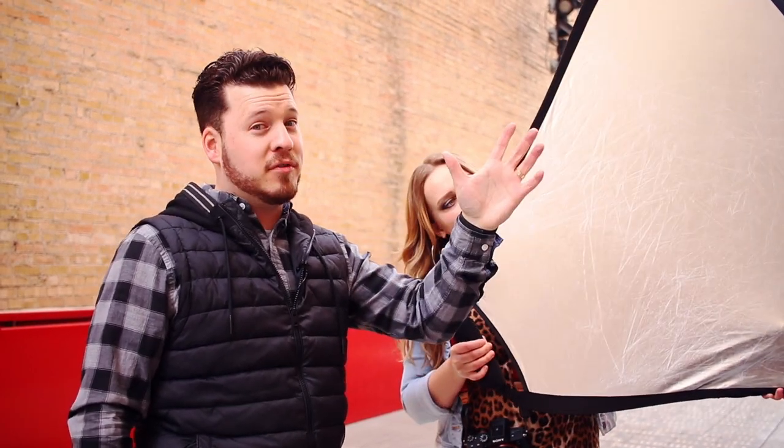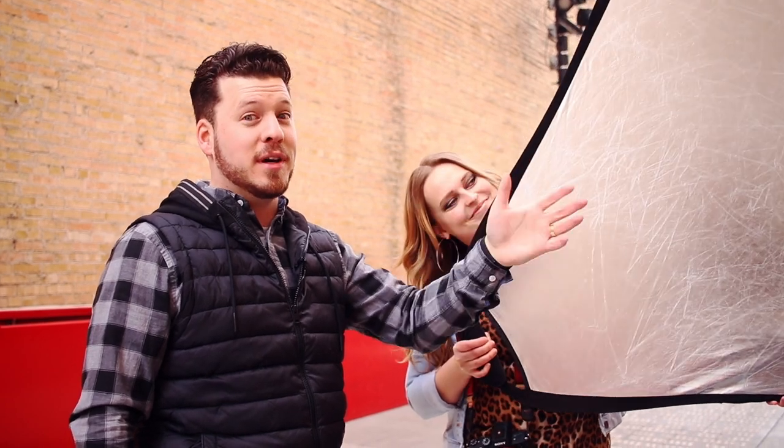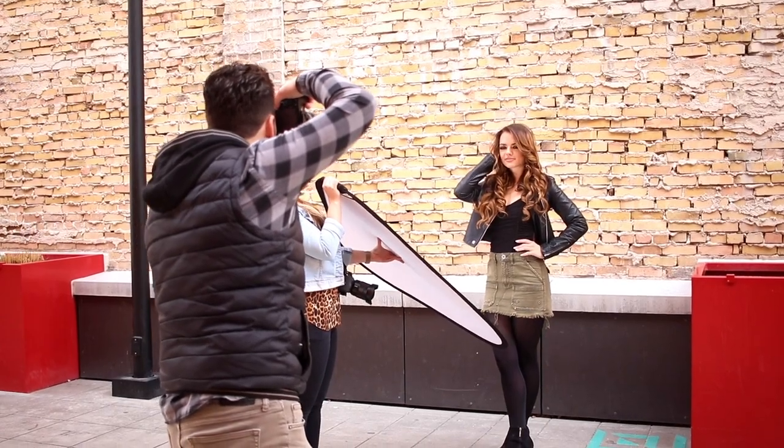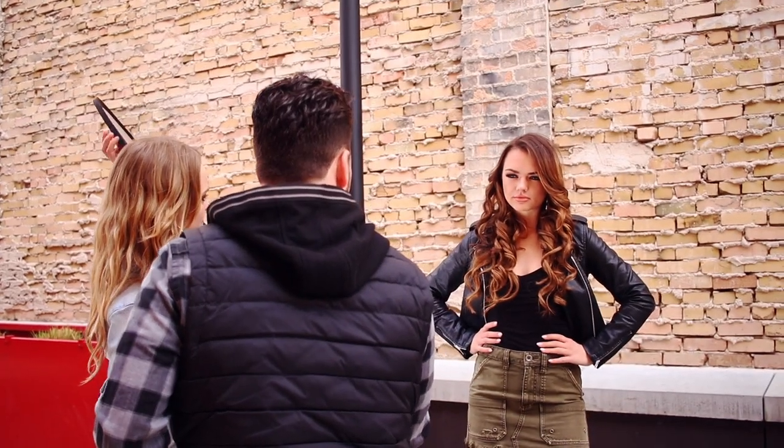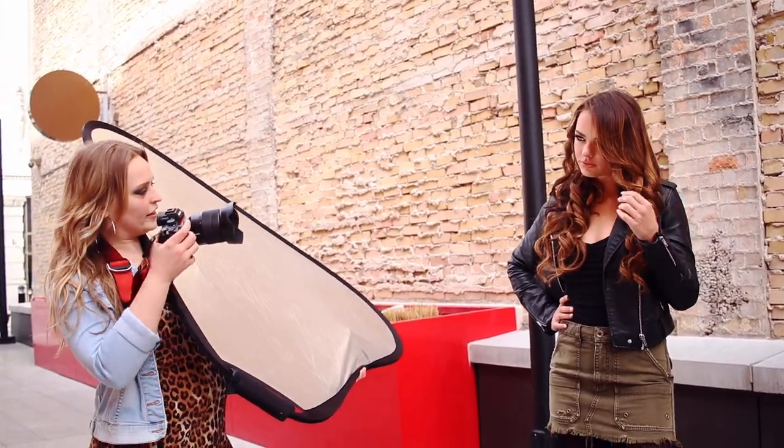When you have someone with beautiful eyes like Sasha, the worst thing you can do is not light them up. We're going to bring this reflector down below her — that kind of fills in her face. I think in the photos we're going to see a big difference.